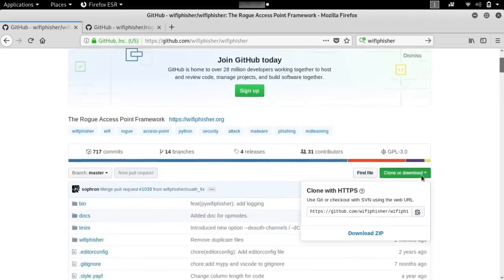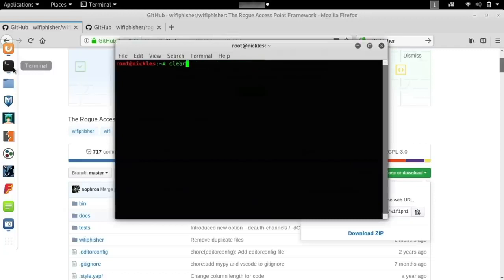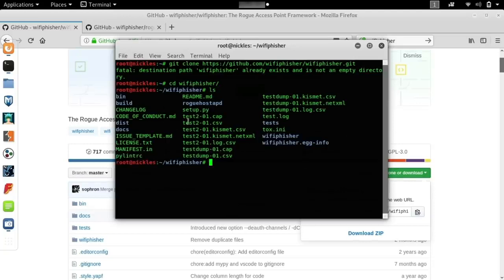To get started, you'll need to clone the repository. You can do that by copying the address from GitHub, and then in a terminal window, type git clone and then paste in the address. I already have this, so it's going to tell me the destination path already exists, but for you it should download the entire repository including all the files we need. Then type cd and then wifiphisher. Once you're in the directory, type ls to see all the files. There is a setup.py file, and that is what we want, so type sudo python setup.py install.